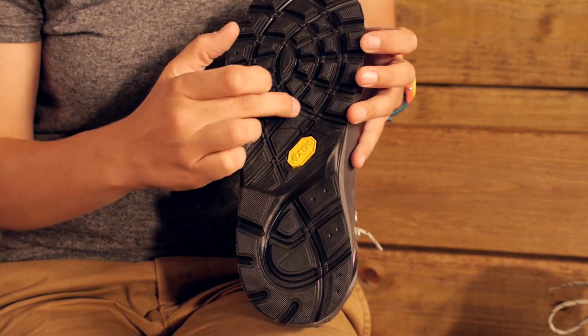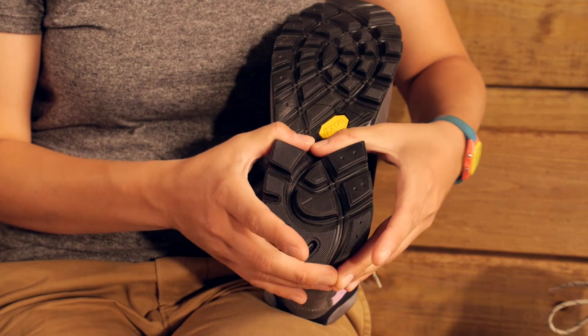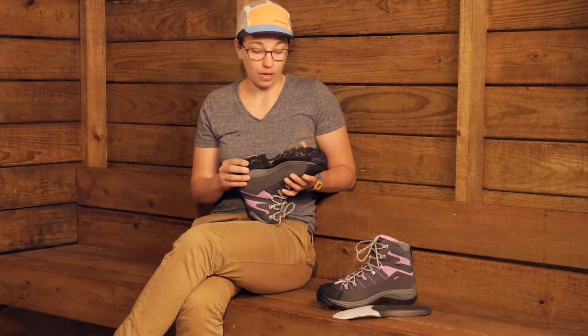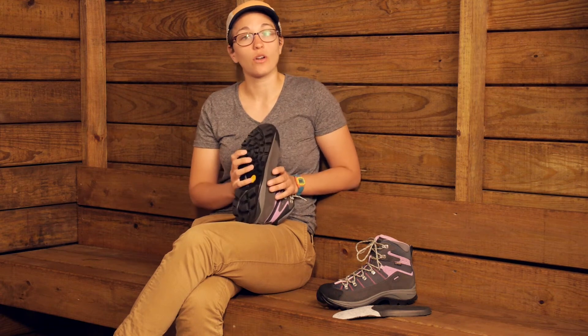As you are hiking uphill, downhill, or kind of hiking sideways on trails, these are going to be really great. You do have a pretty sizable heel with these boots as well, so that is going to sit you up a little bit higher. Overall the lug pattern here is just really great for traction on the trail.